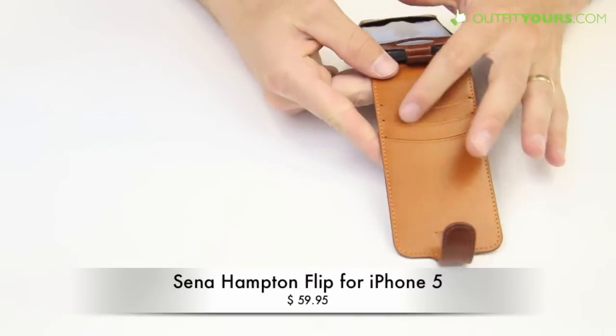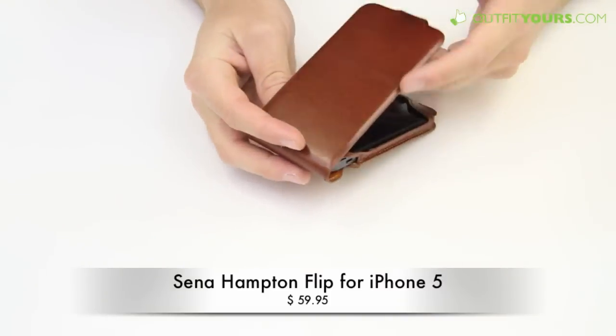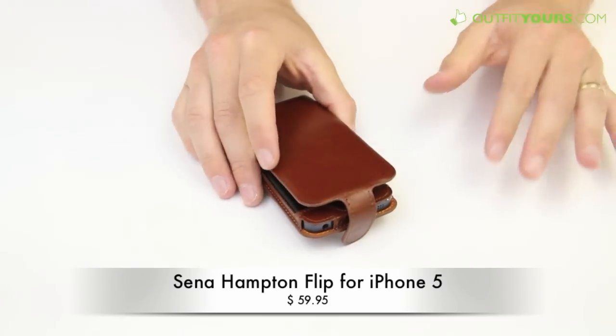A cool feature with this is that it has three slits for credit cards, so you can really use this as a wallet and an iPhone case combined. Just really high quality — a great case and we strongly recommend this.